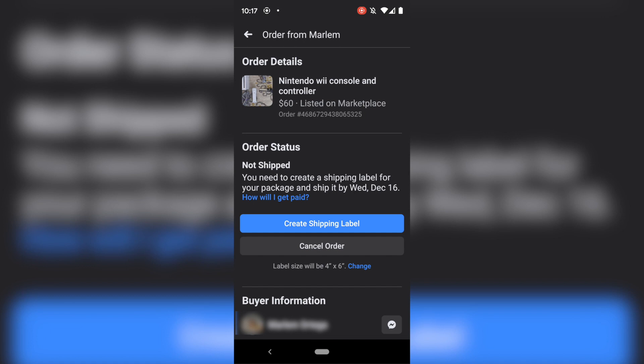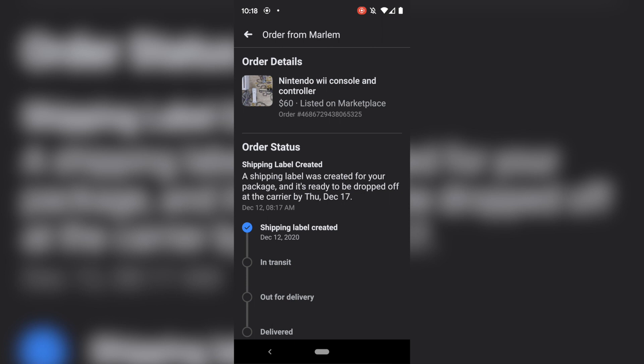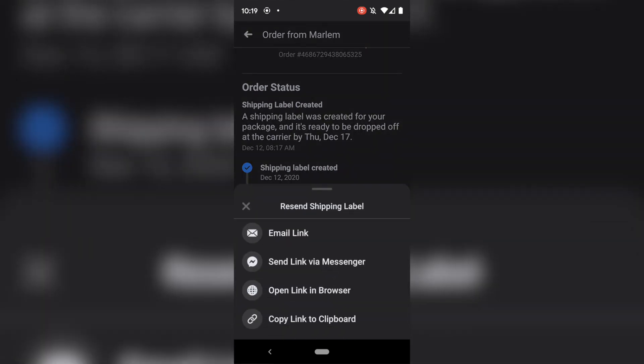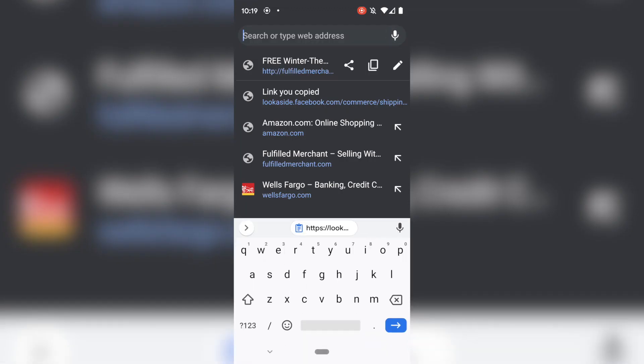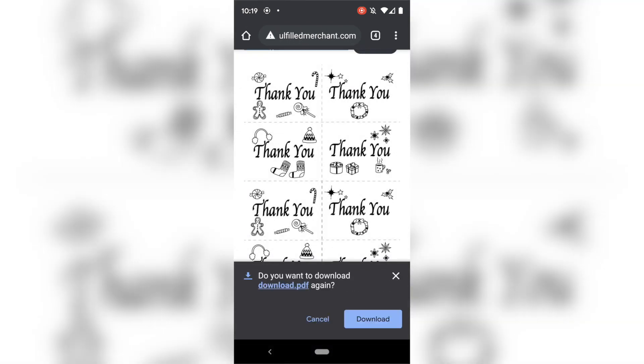Once you pick your label size, hit 'create shipping label' right there. It's going to generate that shipping label — that circle will spin for a bit, just bear with it. It sent the shipping label to the email associated with my Facebook account. Hit continue. It emails you the shipping label, but what I like to do — since that's an old email I don't use anymore — is go to 'resend shipping label,' copy the link to clipboard, and paste that link into a browser.